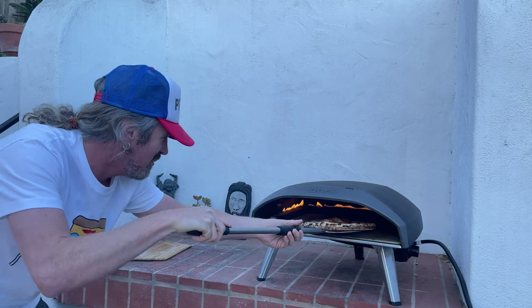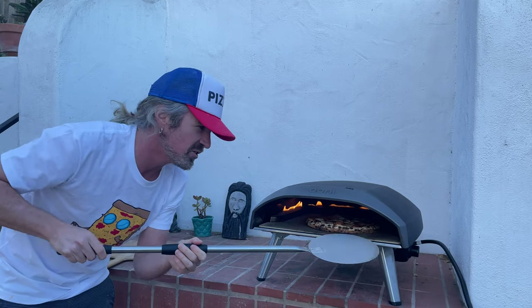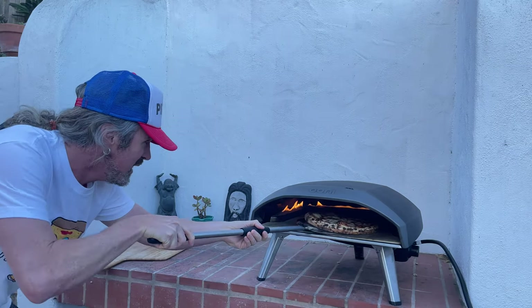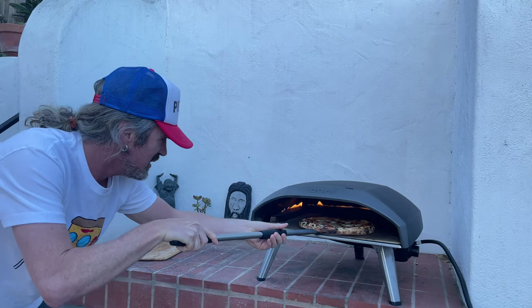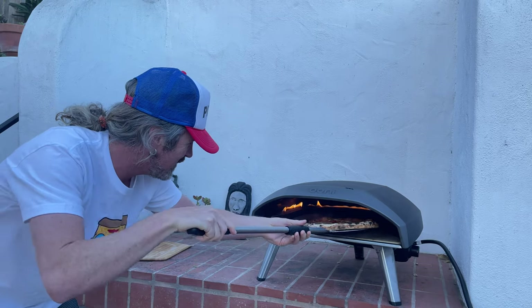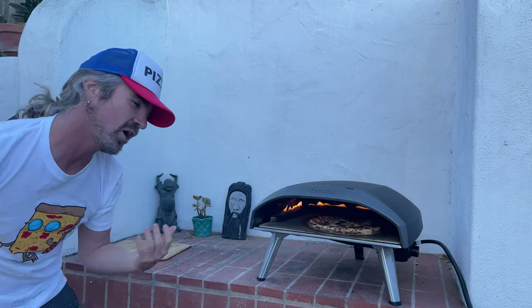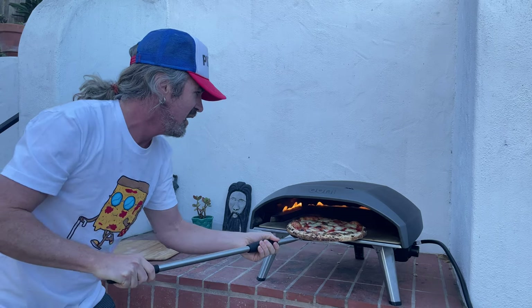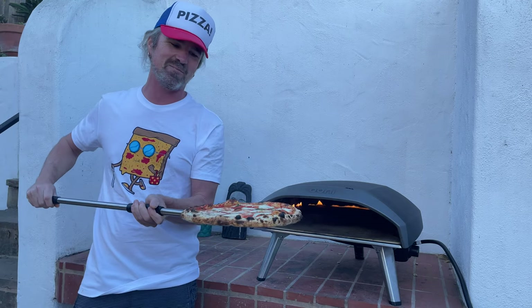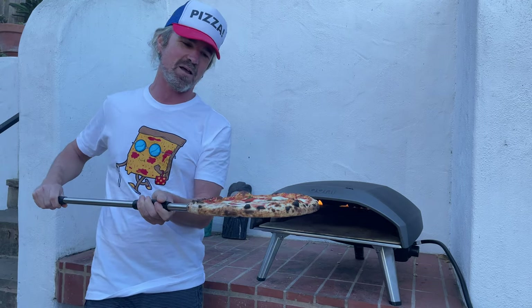This pizza smells absolutely delicious. Putting that basil on before the bake — that's the way to go, because then you get that full aroma of the basil perfuming your backyard or wherever you're making pizza. Peeking the bottom here, seeing some nice spotting and browning going on. This thing is about finishing up — cheese all nice and melty, crust browning. I'm thinking this thing is about done.